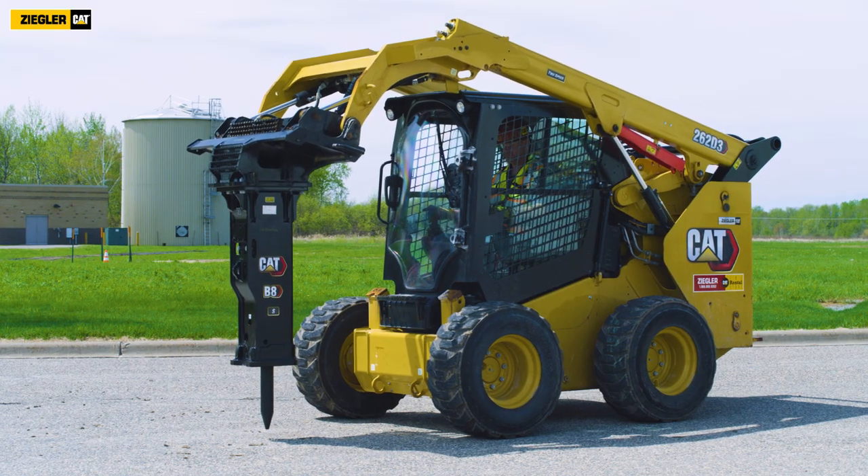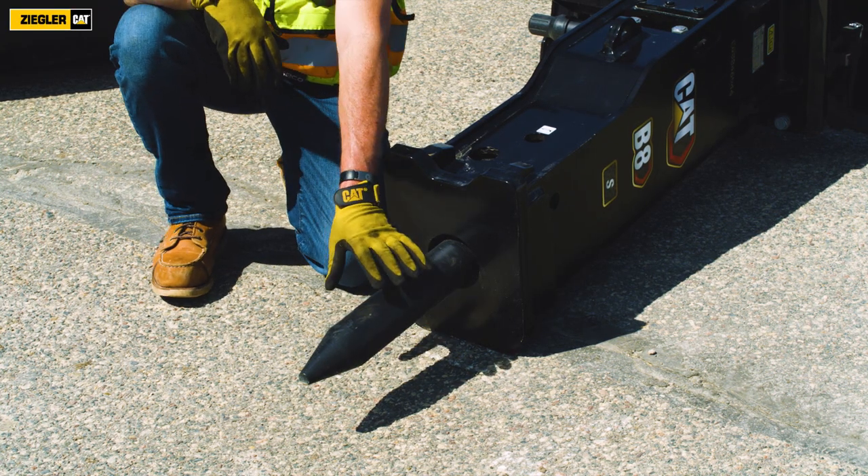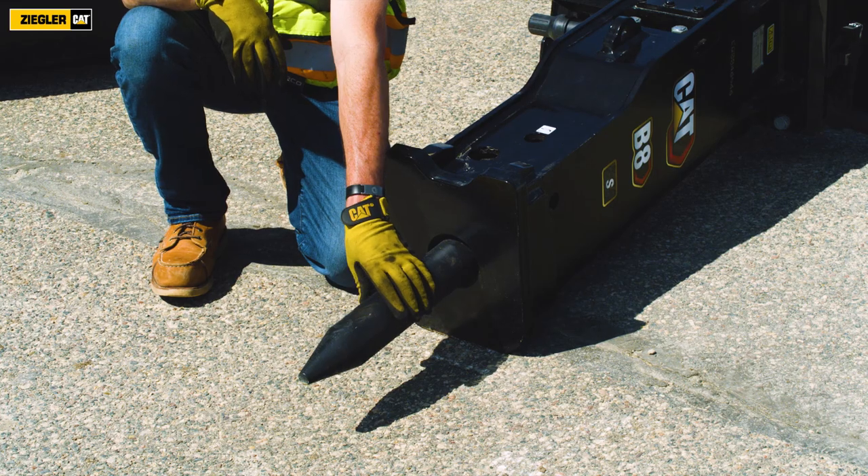The B8 comes standard with a cone and chisel bit, with many other options available including moil bits, blunt bits, and compaction plates.